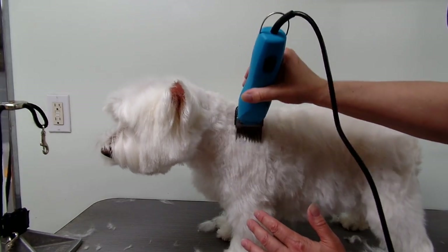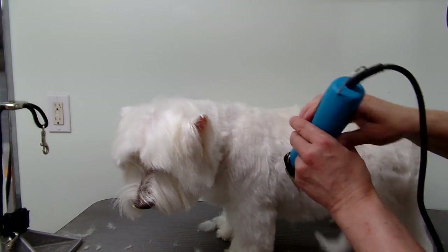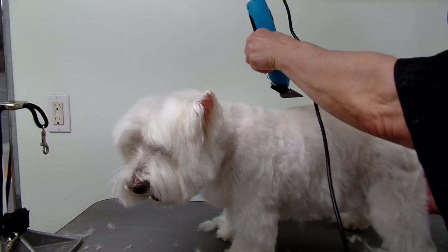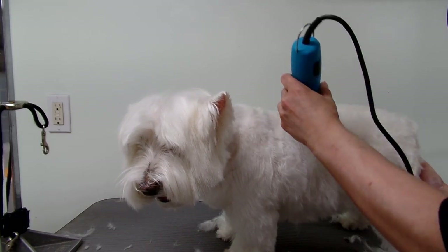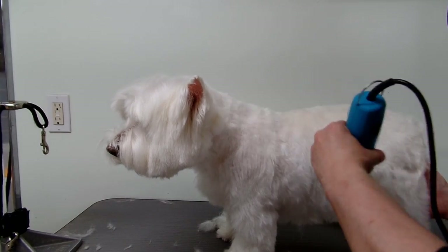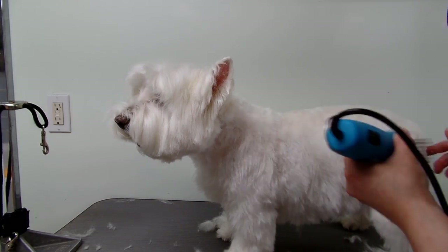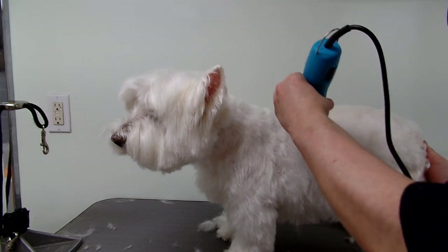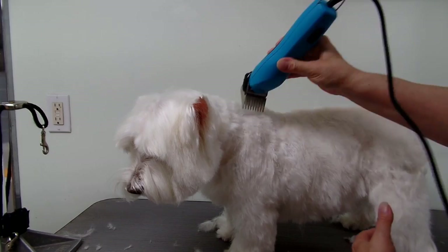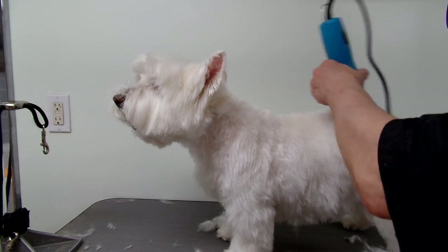I'm not turning my clippers — this is coming straight down. Same with the sides: always when you do the middle of the back you go that way, and then you start turning your clippers — you don't want to leave that line. It's supposed to look natural; blend it in with no line, never leave a line. That's how I do the back.